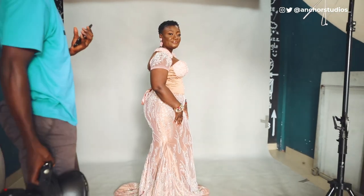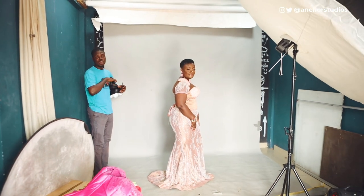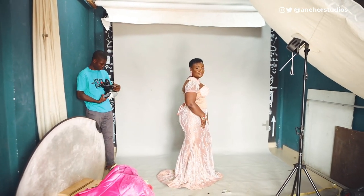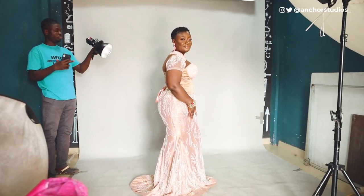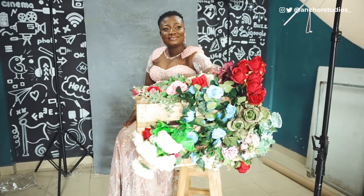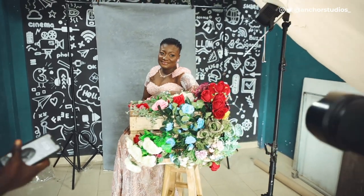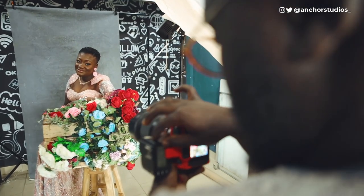At this point we decided to change something little about the look. In the first look she was using a wig, and we decided to use a short hair look for this one. I think that's really striking and pleasing to the eyes.